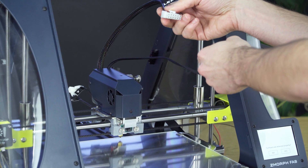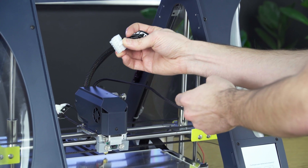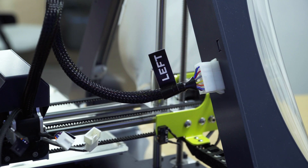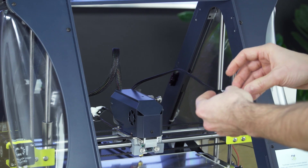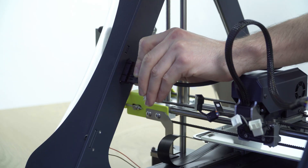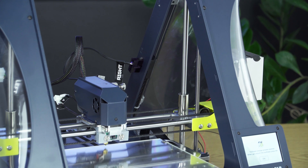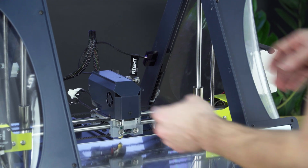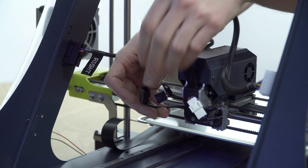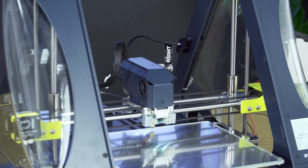Now for the cables. First, plug the white plug into the frame of the printer. Then connect the plug to the right side of the frame of the printer. Now you can connect the small plugs — they are between the X carriage and the toolhead. There's a white left side called A and A, and a black right side called B and B.